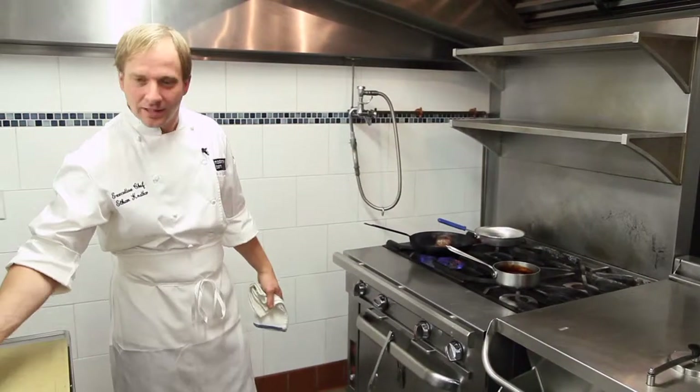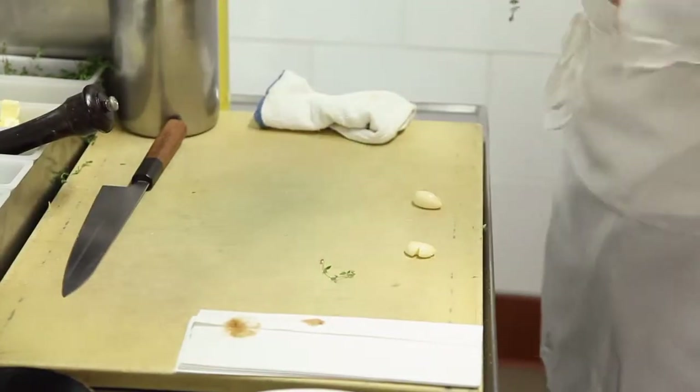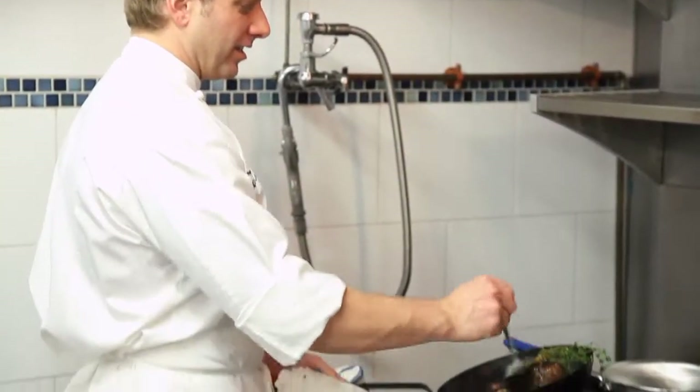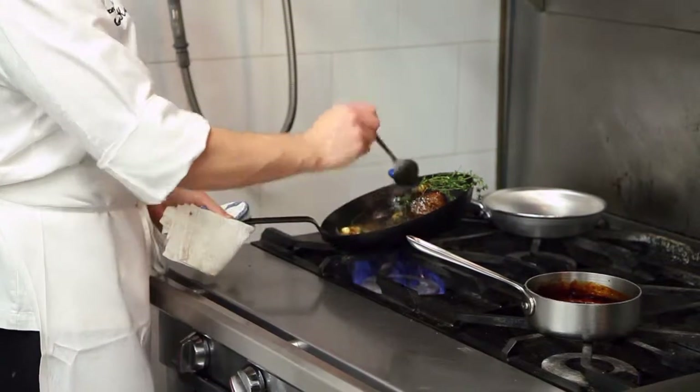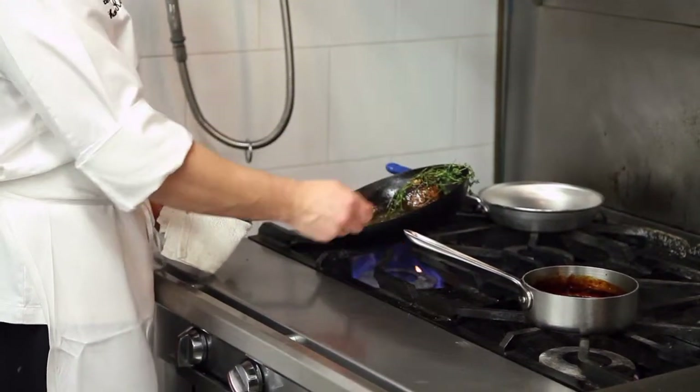I just pulled the steak out of the oven. I then add a good amount of butter and crush the garlic. Thyme and garlic right in there. What this does is you're infusing that garlic, thyme, and butter into the steak.